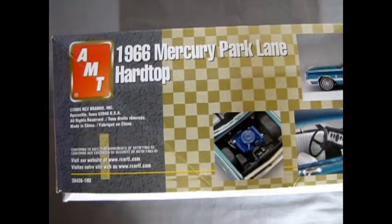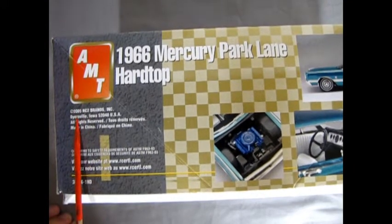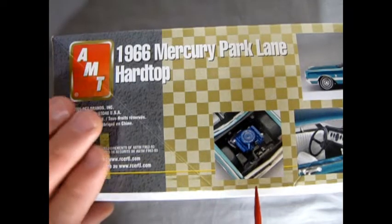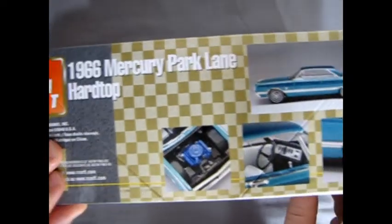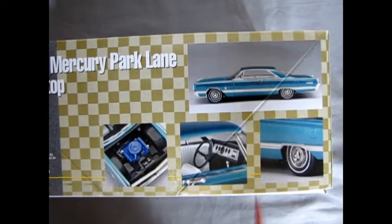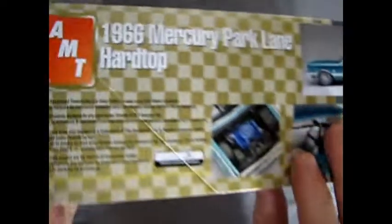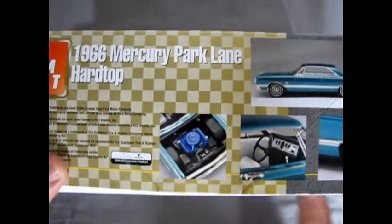This version of the kit comes from AMT RC2 in 2005 with their checkerboard type series. As typical for RC2 on the sides, you get simple pictures of the built-up model — quite nice pictures, but kind of simplistic. This side of the box shows the Mercury as on the front, and over here we get the same as the other side.